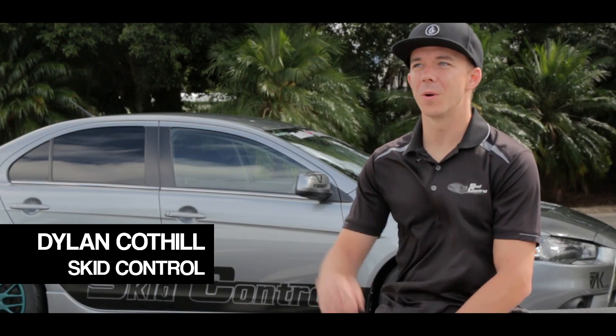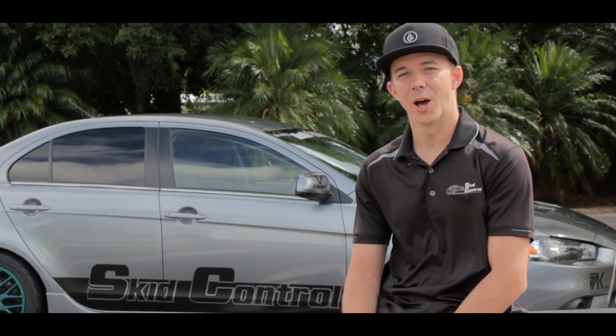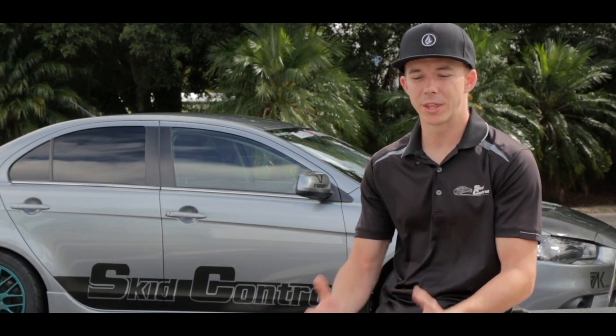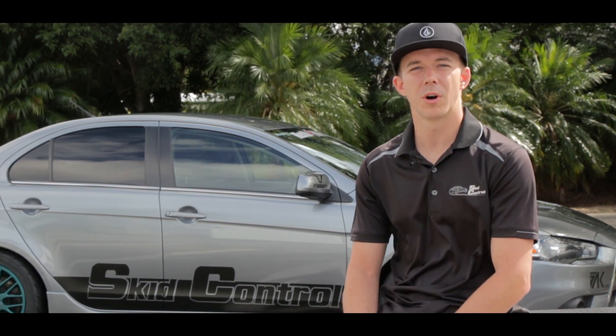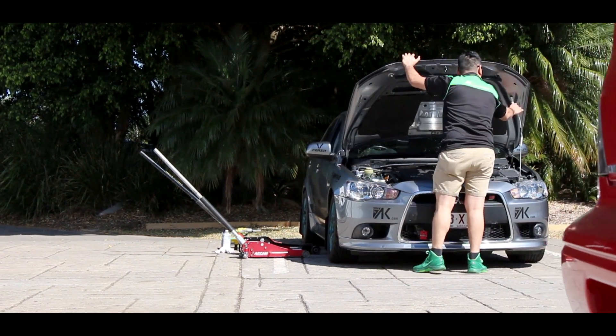Hey, it's Dylan from Skid Control. We're out in Norwell today just testing out the Rally Art after a couple of mods that we put on it. We bought the car for Skid Pan and a bit of fun - track times, rally days. The one thing with the Rally Art is that as a standard car, it's pretty simple. The suspension's not that great, so we've set about putting a couple of cheap, affordable mods on the car and see what we can do in terms of lap time.